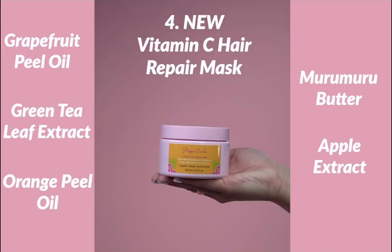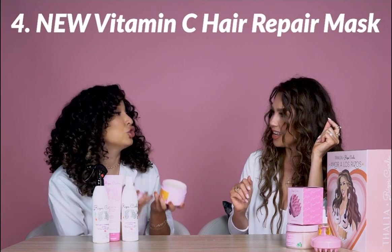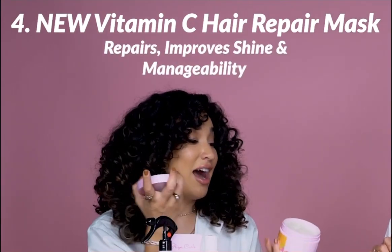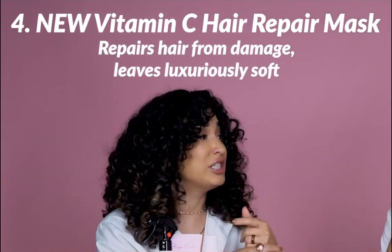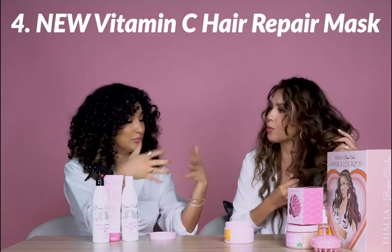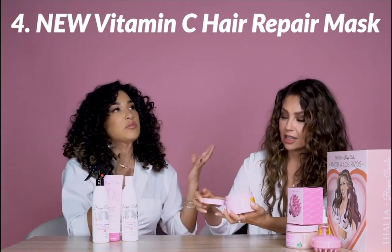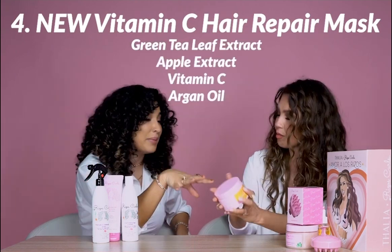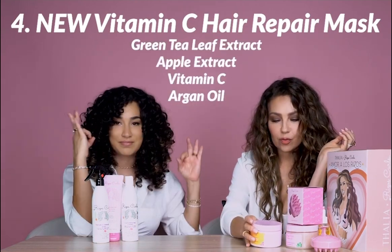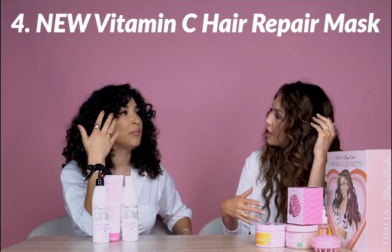Next up is one of my favorite products ever — the Vitamin C Hair Repair Mask. This has patented Vitamin C technology that is clinically proven to improve shininess and manageability in your hair after one use. It's a mask for your hair — when you're conditioning, you put it in your hair and leave it. It's all natural, no added fragrance. I recommend 10 to 15 minutes. It has grapefruit peel oil, orange peel oil, murumuru butter, and many natural ingredients incredible to repair your hair. Use it one or two times a week.